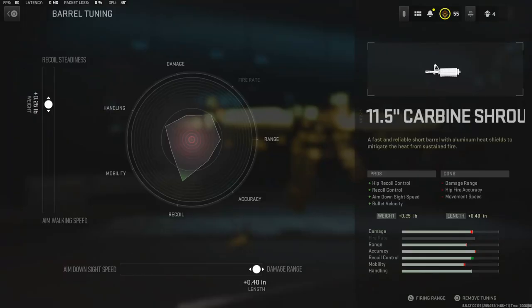With that being said, I feel like the recoil steadiness is more important over the aim walking speed, so I went ahead and added 0.25 pounds to the weight just to give it more recoil steadiness. On the bottom, I added all the way to 0.40 inches on the damage range — I think it struggles a lot on the M16, so I bumped it all the way up to 0.40 inches on the length.